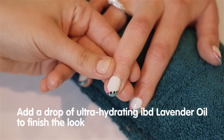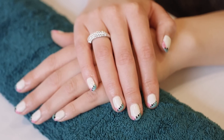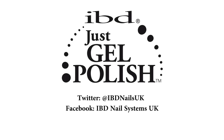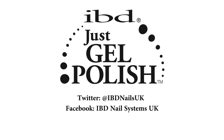The geometric design really packs a punch. We think you'll be on trend and in style with your fabulous IBD Just Gel Polish manicure created using the new Gel Art Kit. We would love to see your designs — post them at the IBD Nail Systems UK Facebook page.